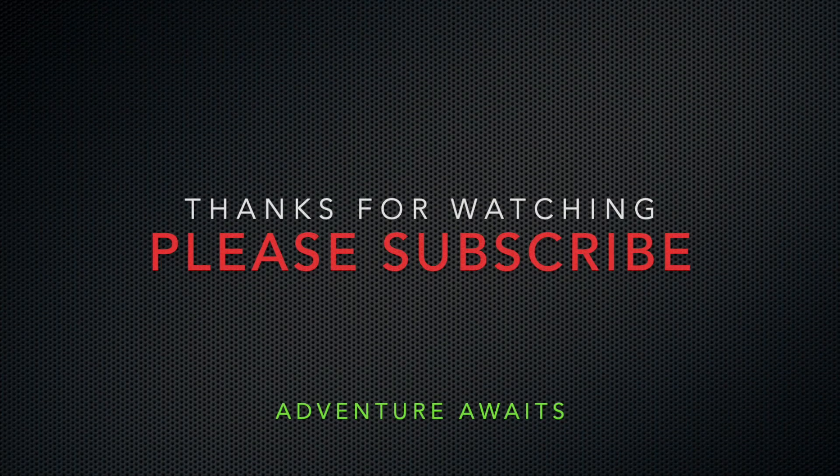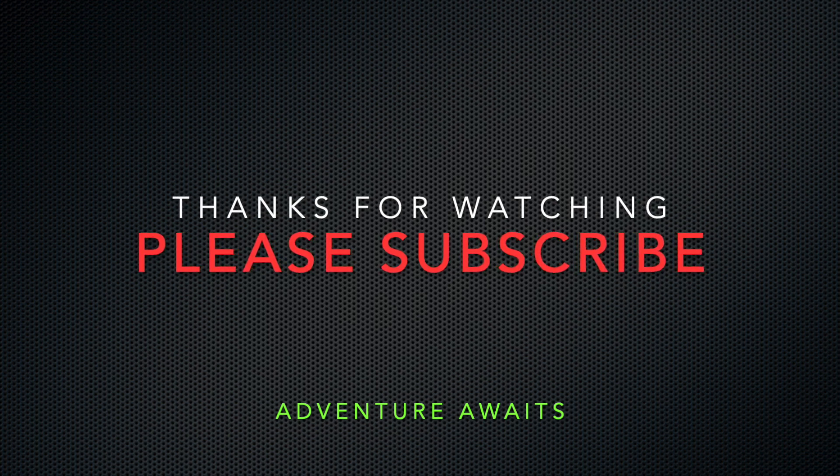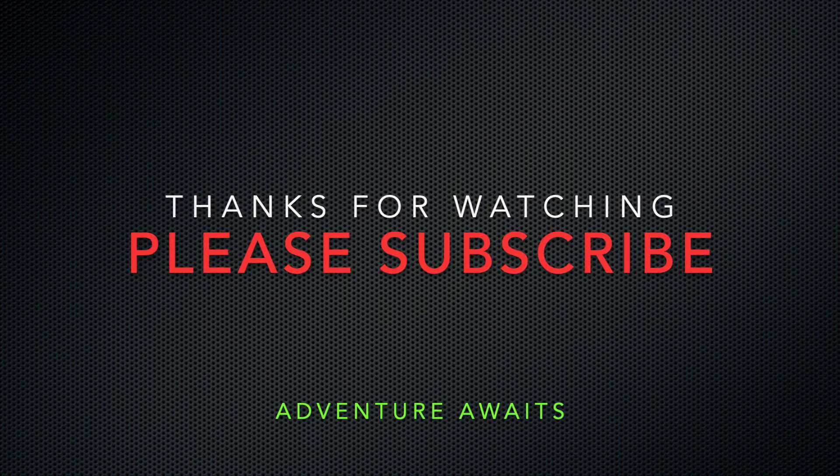Thanks so much for tuning in, guys. I hope you enjoyed the walk around of the M416 trailer. It's been a lot of work, a lot of fun, and I've enjoyed sharing these with you. I've had a lot of people ask about how the process worked, so don't be bashful — ask any questions, post a comment, happy to answer them. If you could do me a huge favor, click that subscribe icon, like the videos, share them with your friends. In the meantime, make all of your adventures safe ones — we'll see you next time, guys. Bye.